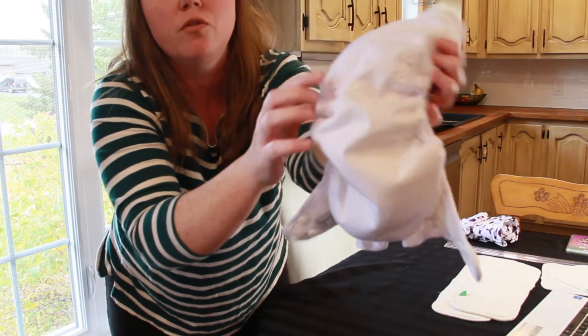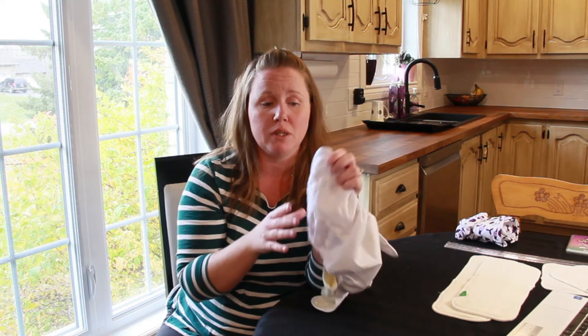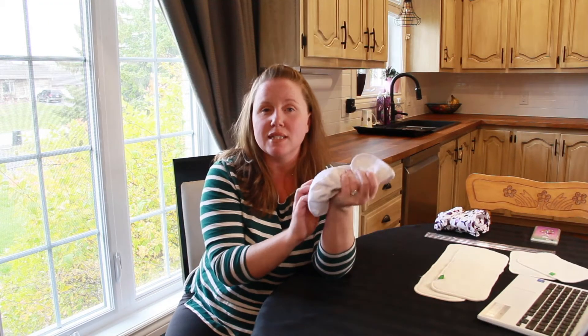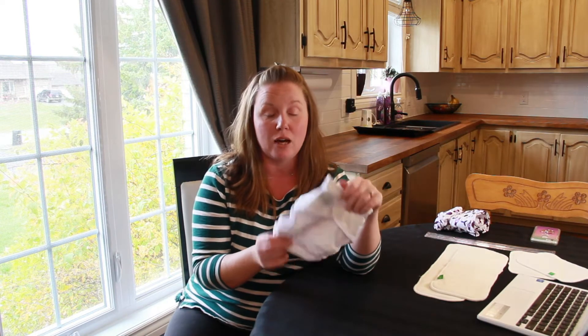It also has four rise settings on the front — one, two, three, four. It's not that common to have four, so this is going to give you a big range of adjustability and should make fitting the diaper on baby a lot easier. The last thing to mention is the PUL — it is soft, not stiff, not rough. There are so many little things that make me really excited about this diaper and I'm really excited to see how it performs.